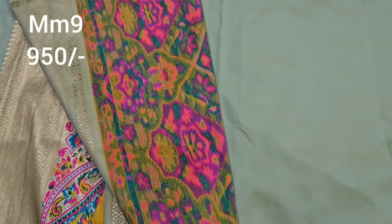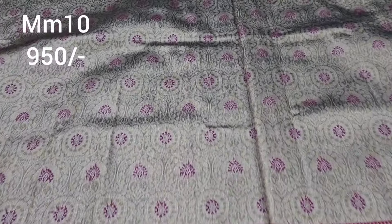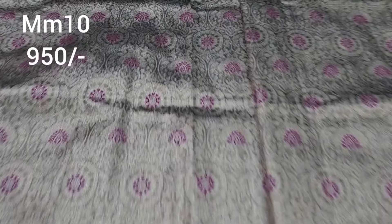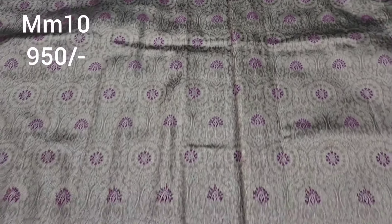Color combination is very good. Only Rs. 950, shipping cost extra — color is very classy. Pallu is super. Kanji varam saree base in copper color jari weaving, with silver color jari weaving. Wine color border with same color weaving. Pie side with small border. This saree has no blouse. Price only Rs. 950, shipping cost extra.